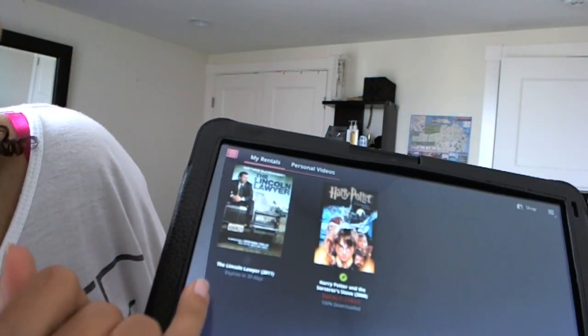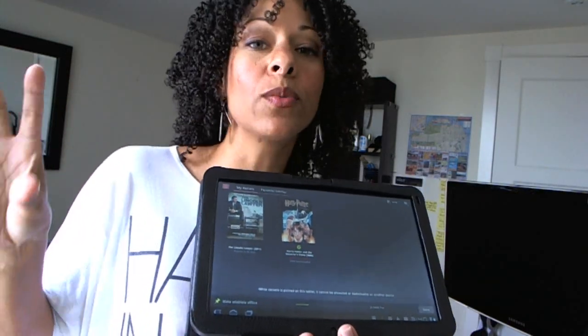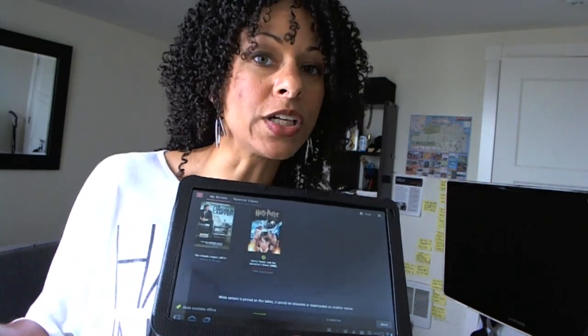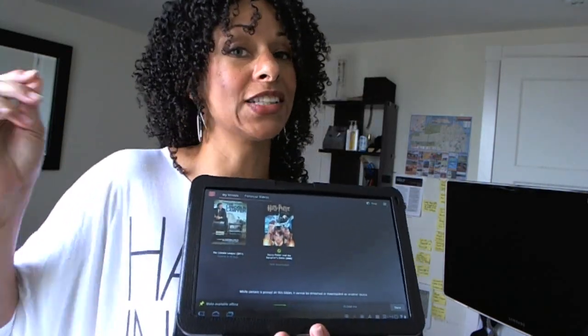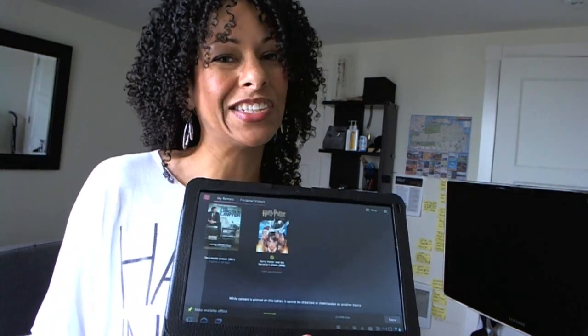The Lincoln Lawyer expires in 30 days. When you do a rental, you pay anywhere from $1.99 to $4.99 — the more expensive movies are the ones that are HD or newer releases. Then you have 30 days to watch it, at least to activate it. Once you activate it and start watching it, it's a 24-hour rental.